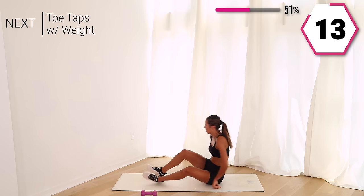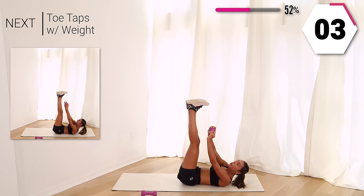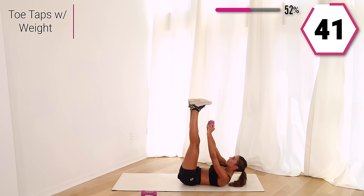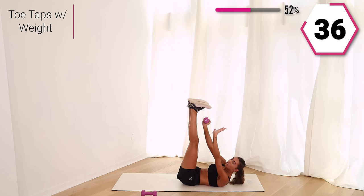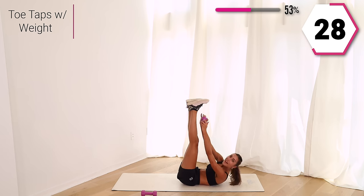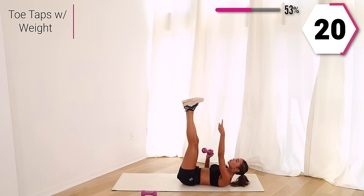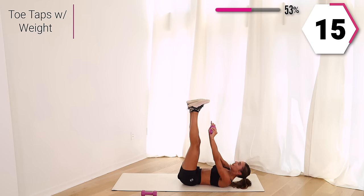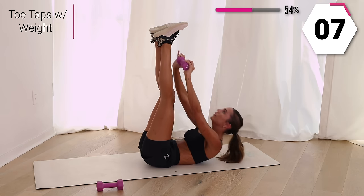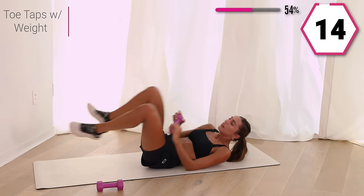Take it to your back. Right here, I want you to toe tap it up — try to touch your toes with the weight. Small pulses. Those shoulder blades are lifted off the ground, your feet are flexed, we tap. Breathe it out, that core is working, pressing straight up to the ceiling. You got 10 right here. Don't stop, in five, give it to me, last one.